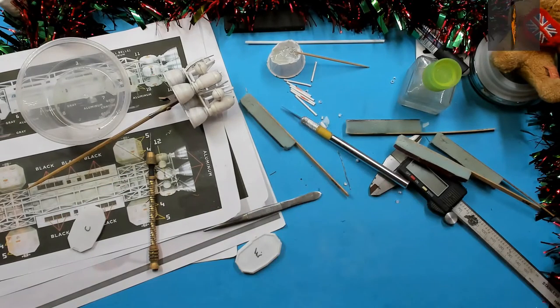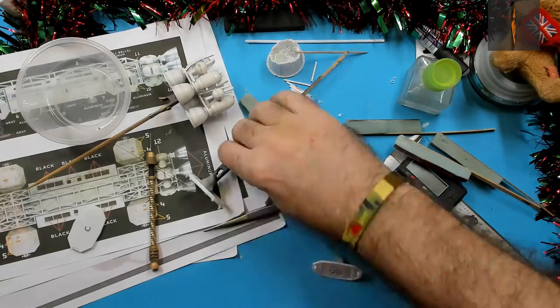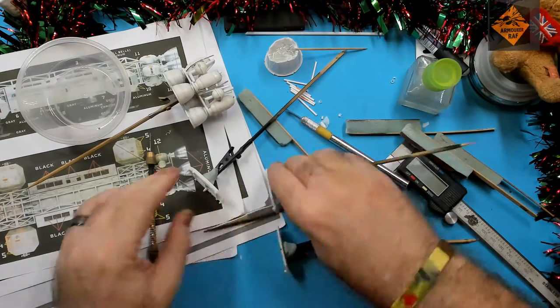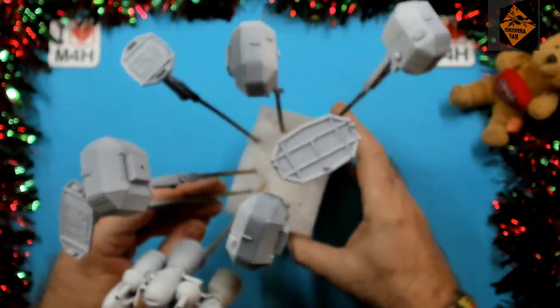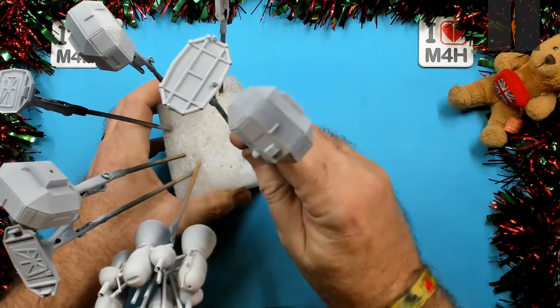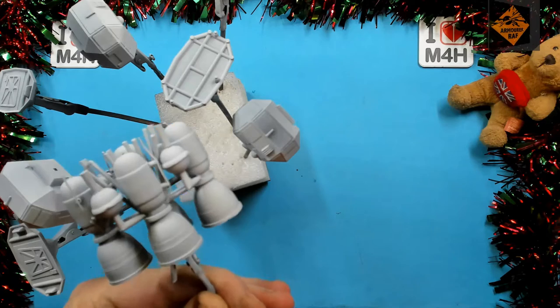Now I'm just adding blue tack to the module ends — we'll get those on the croc clips and away for priming. I've primed everything, given it a zenithal highlight and then sprayed it with spray can white, but just a dusting to try and keep a lot of this shading. I'm quite happy with that.